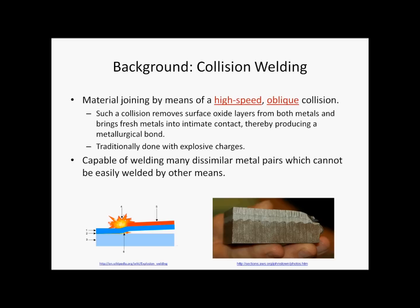A collision welded joint is often characterized by a wavy interface due to the turbulent plastic flow which takes place during the welding process.